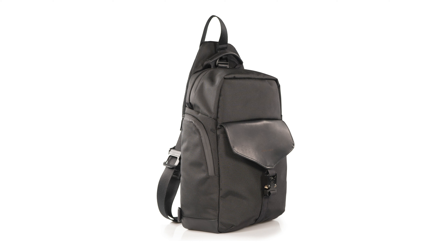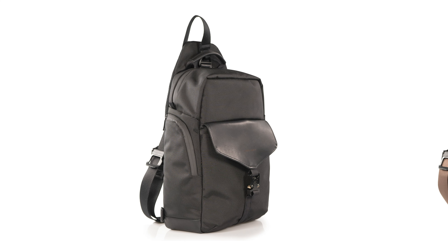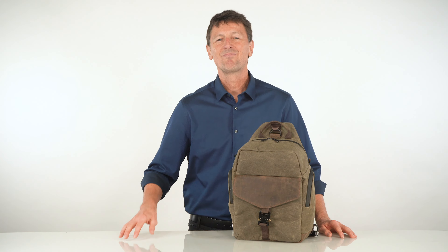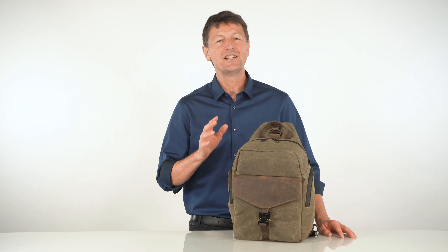The sling is available in two color options: a more formal black ballistic nylon with full-grain black leather trim and flap, or a more casual brown wax canvas with full-grain distressed chocolate leather trim. Beautiful. So this is our new Field Sling, perfectly sized for everyday carry.